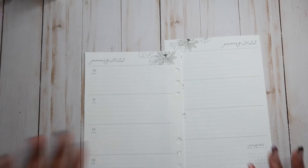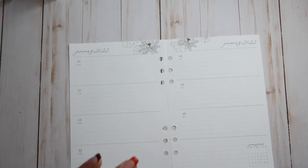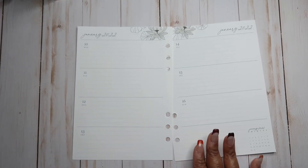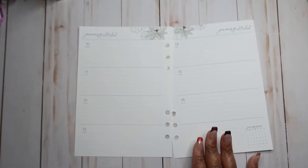I will do a video with my decorative planner, which is my seven-by-nine planner horizontal edition. So I'm going to go ahead and zoom you guys in.